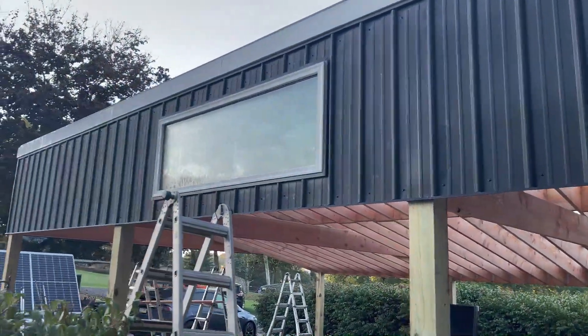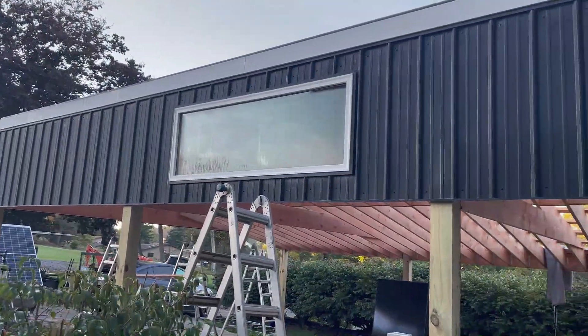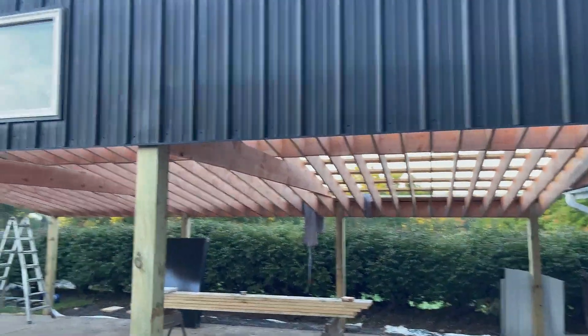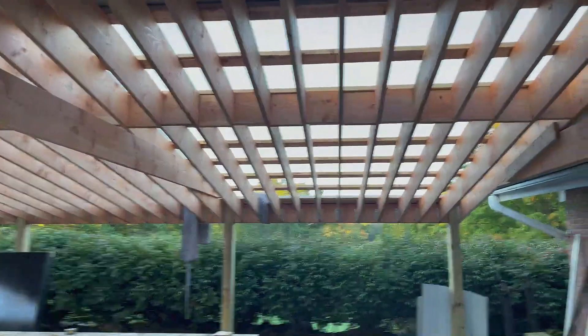The carport is coming along nicely. I had an extra damaged window from when I replaced all of my windows in my house and I kept it. So now it's in the carport.